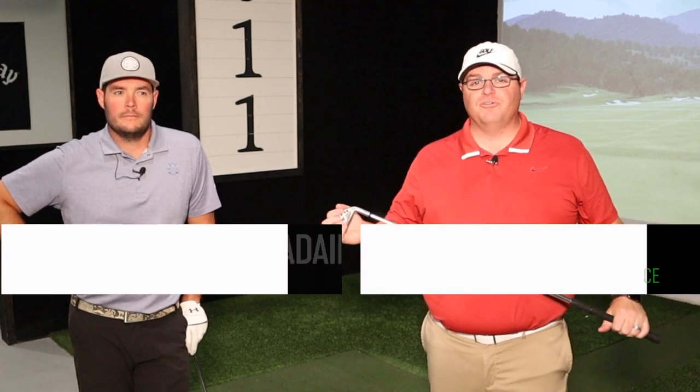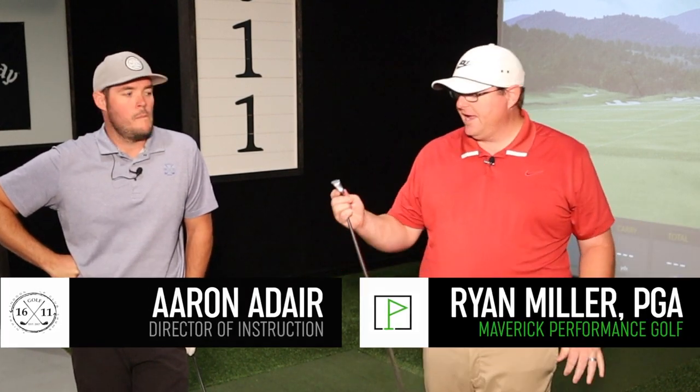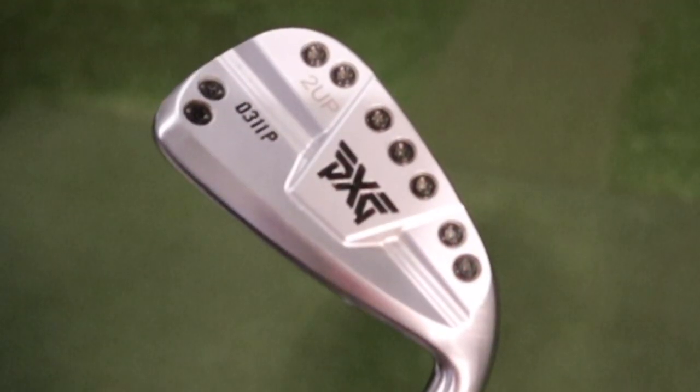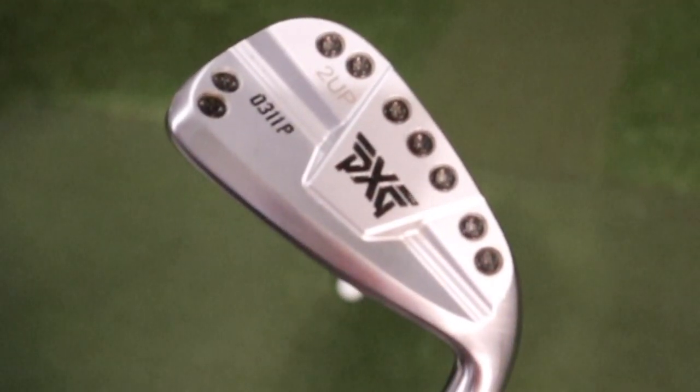What's going on everybody? Welcome back. Today we are doing another product review. Today we have the PXG 0311P with the Project X 6.5 shaft in it.